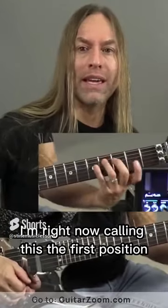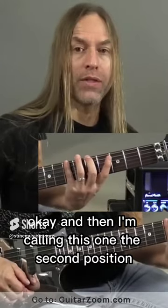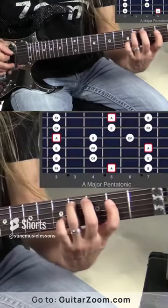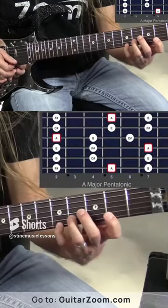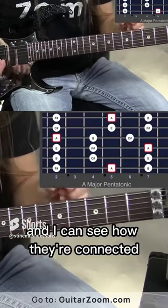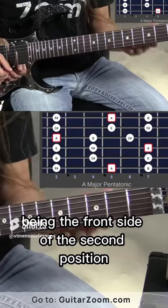I'm calling this the first position, and then I'm calling this one the second position. But the most important thing is that I can see the first position, and I can see the second position, and I can see how they're connected — with the backside of the first position being the front side of the second position.